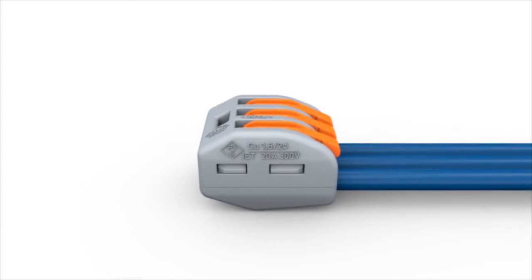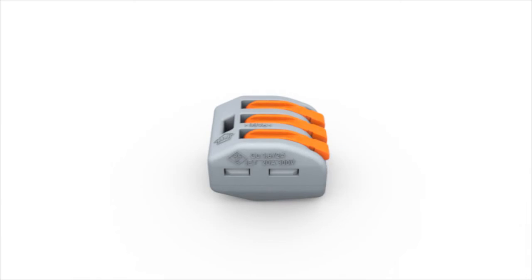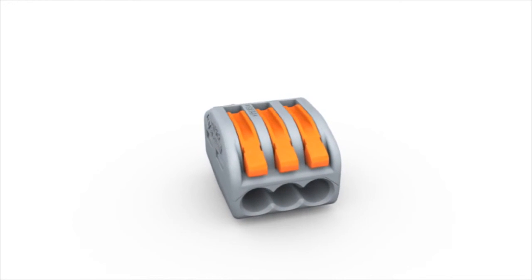A voltage tester can be used for measurement via the built-in test point on top of the connector. 222-series application safety is guaranteed by European safety standards for all conductor types.